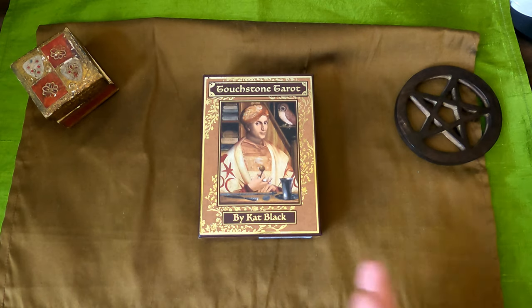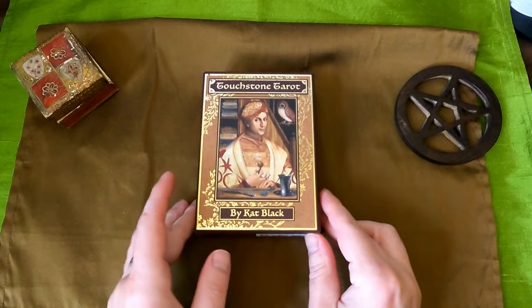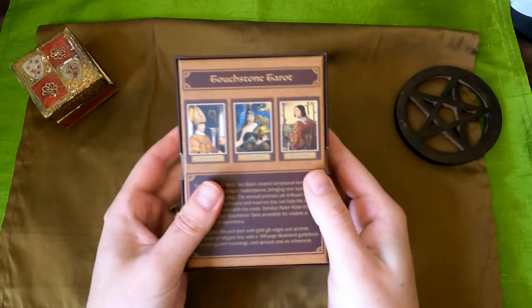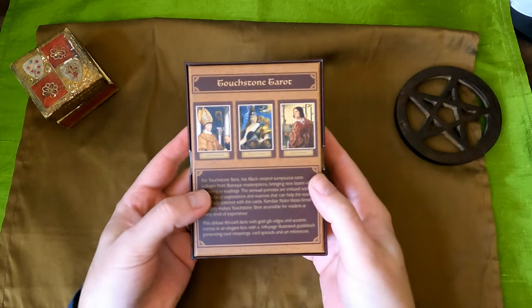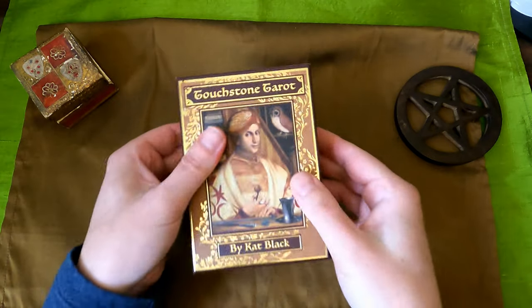this is the Touchstone Tarot by Kat Black. It's really her second major deck — the Golden Tarot was her original one. This is the one that came out last year, published by US Game Systems, and it's in a gold foil embossed box. It's an 80-card deck with a 108-page booklet.